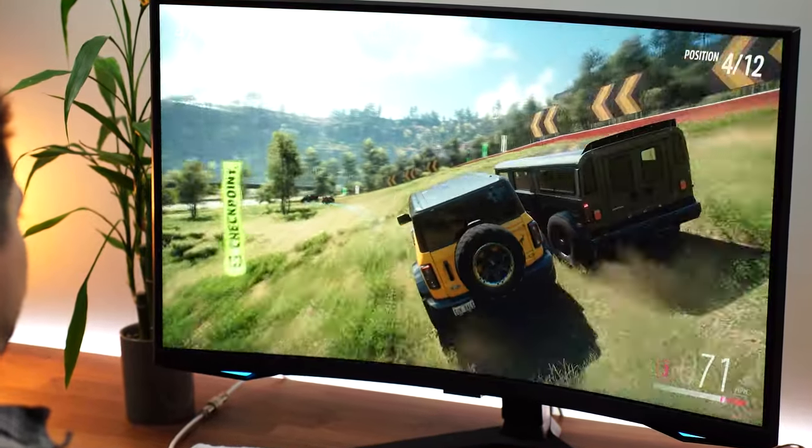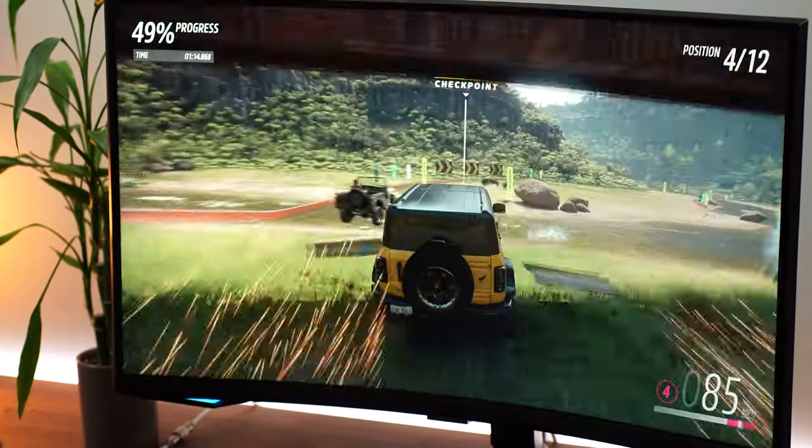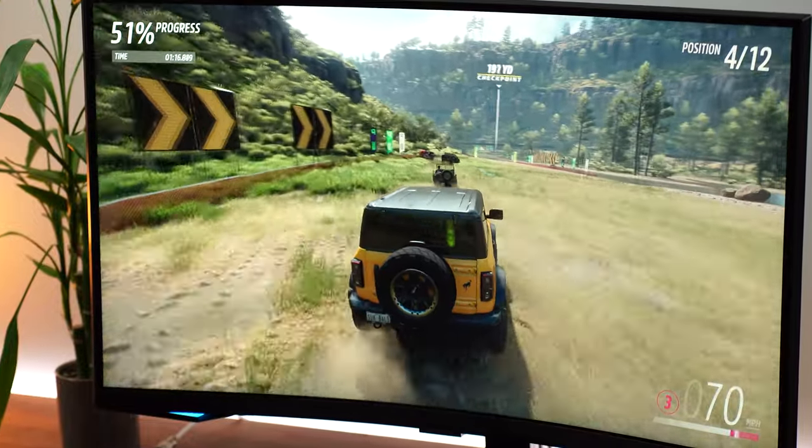Let's talk input lag. Talking about e-sports gaming — it's that good. Incredibly low, as you'd expect from a 240Hz panel and from Samsung, which does very well with input lag. This is e-sports level input lag. Absolutely fantastic.